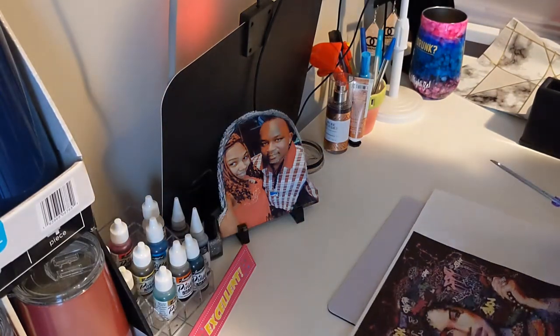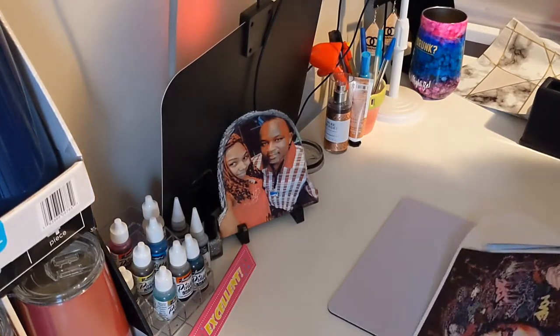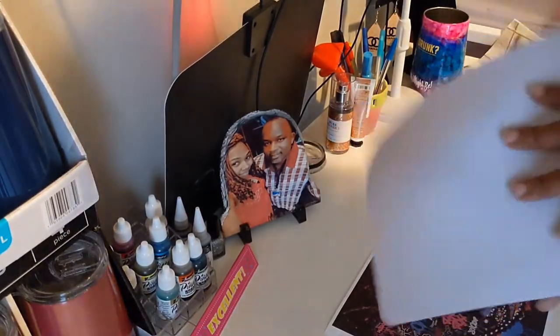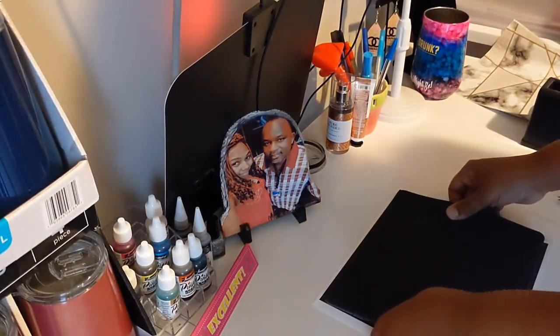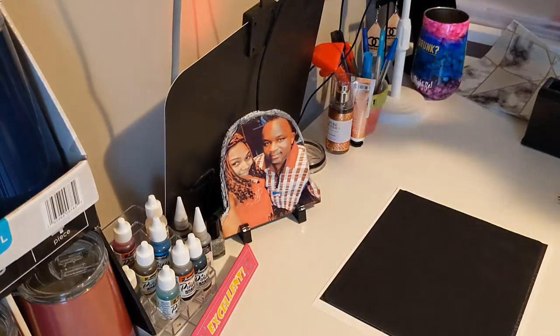I'm just going to trim my paper to make sure I get all the edges off so I won't have all that loose paper. Then I take the mouse pad and put it on top — that's me showing you the mouse pad. Once you lay it down, you see how there's room left around there for the bleed. I leave just a little room.